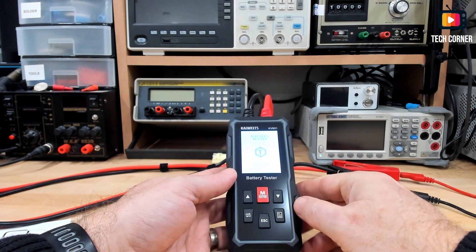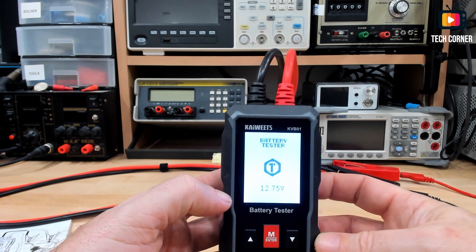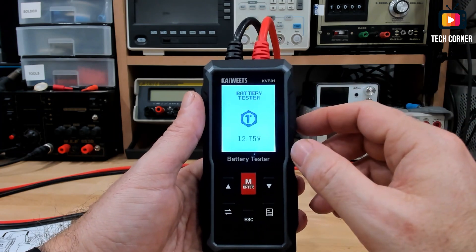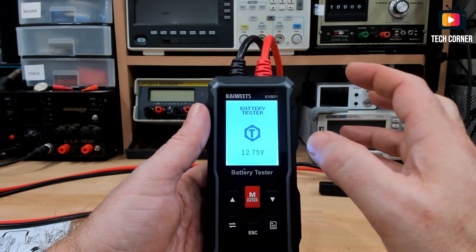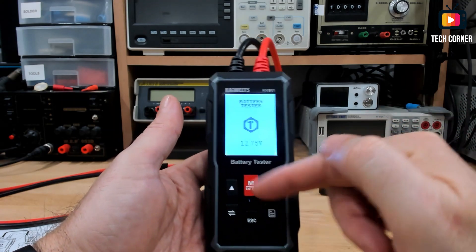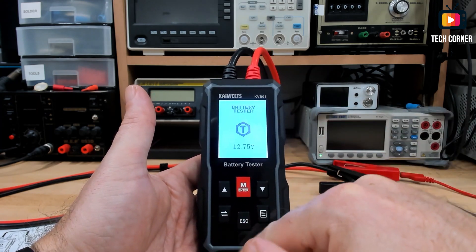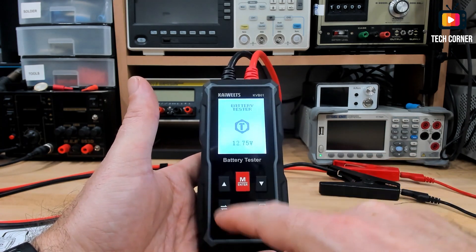I have here 12.75 volts. It will be a bit hard to see the screen. I put my power supply at 12.8 volts because the battery normally is over 12 volts, and that has some influence while using this device. So we have six keys: up and down for options, Enter to enter testing mode, the Back key, the E3 key, and finally the language key. I will show you everything in a bit.